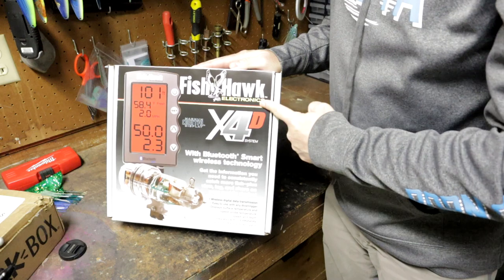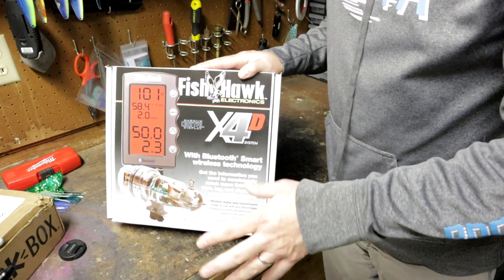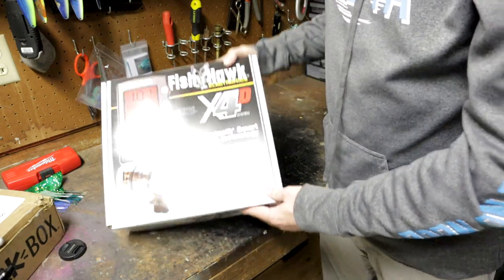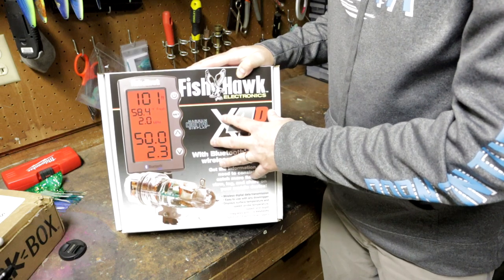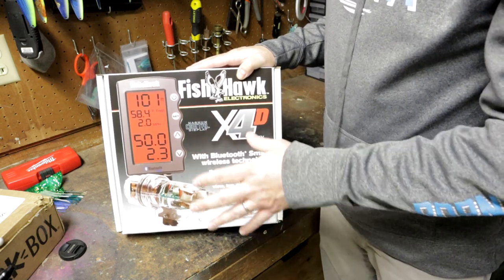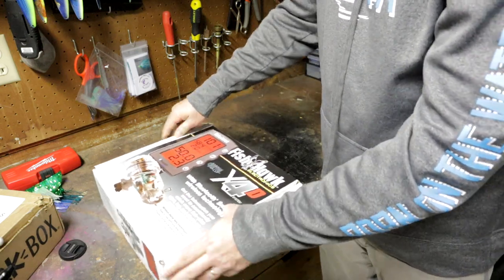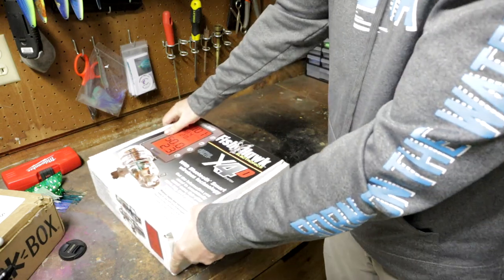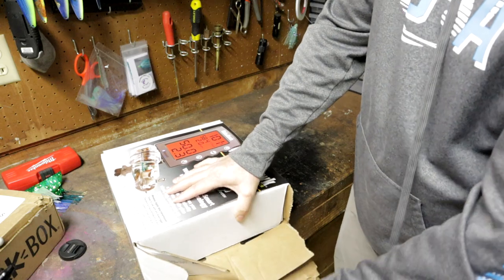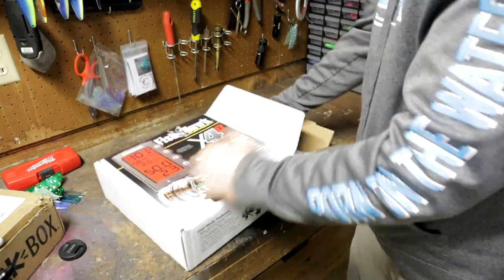So this is the FishHawk X4D — the 'D' stands for accurate depth at the probe, we'll get into that more. I haven't even opened it yet. We're going to go over what's in the box, and when I get this thing on the boat hooked up and ready to go, I'll do another video showing where everything mounts and go through some other features we probably won't be able to cover today. Anyway, let's jump into this — let's open this thing up.